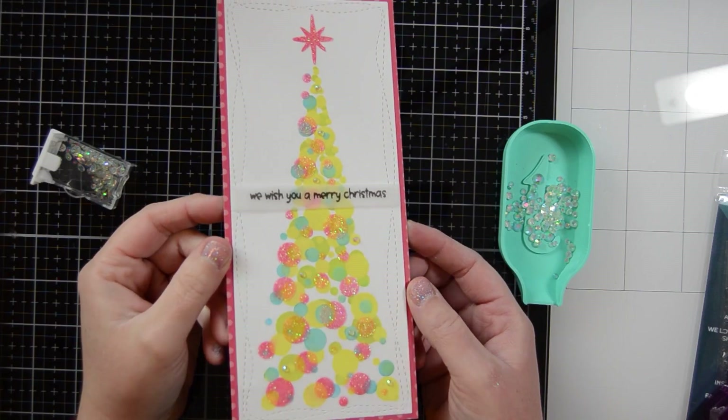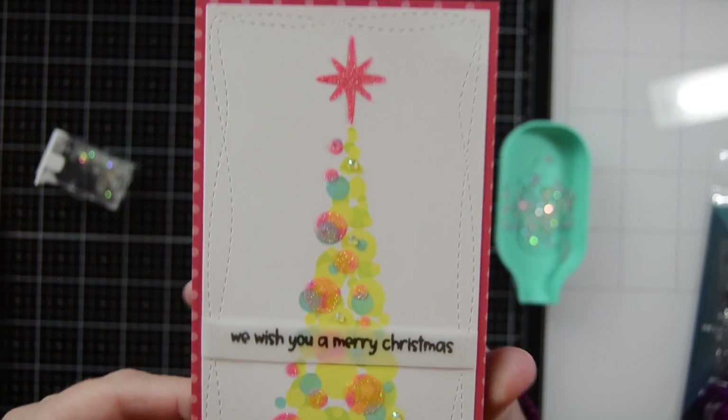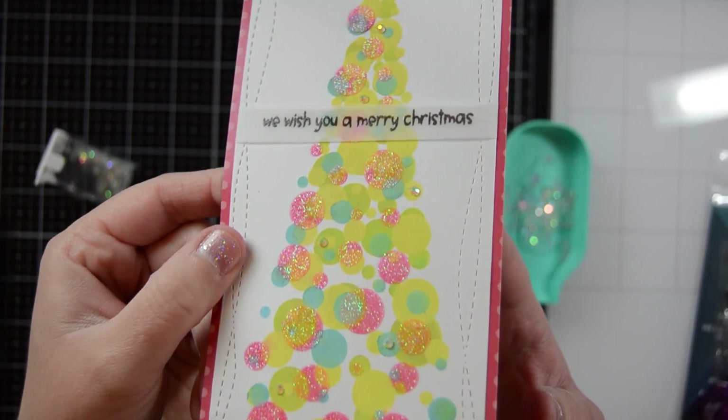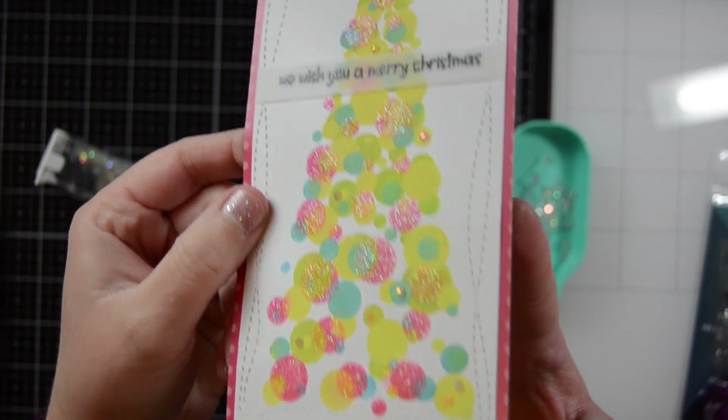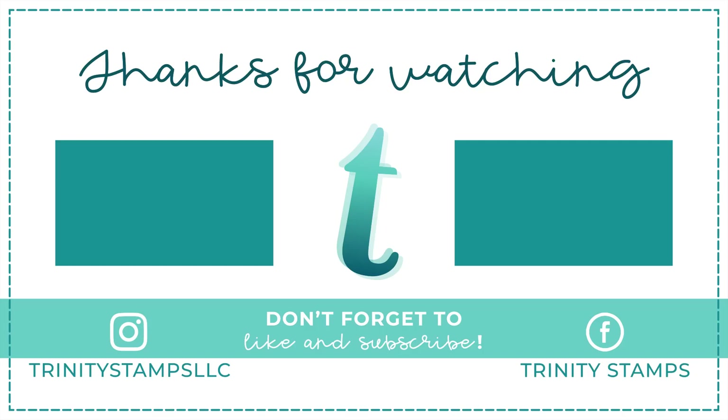I hope you enjoyed this card making tutorial and will give layering stencils a try. If you enjoyed watching this video, please be sure to like and subscribe to my YouTube channel, and hit that notification bell to be notified for more crafty inspiration. Please be sure to like and subscribe to Trinity Stamps YouTube page along with our Facebook page, Imagination, Inspiration, and Conversation. Thank you for watching.